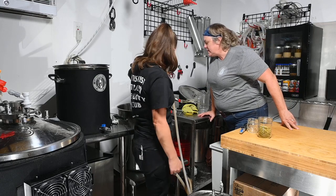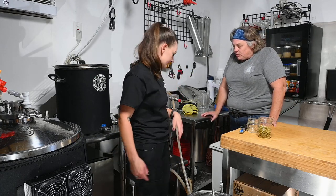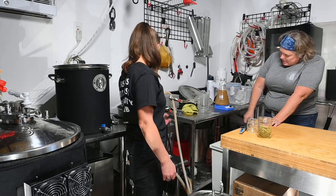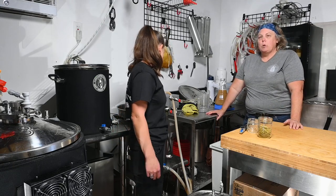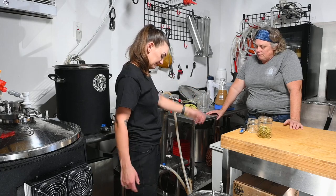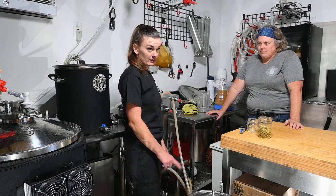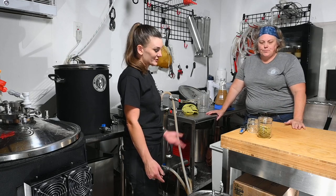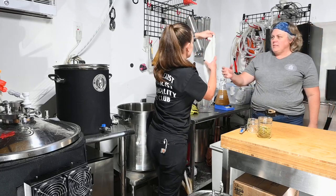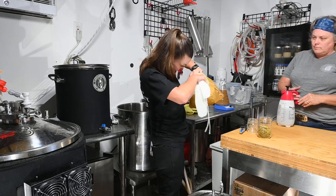Welcome back to the last segment. Our wort is at about 170°F and it's finished — 15 minutes of whirlpooling with our hops is done. We're ready to transfer, chill, and move to our sanitized fermenter. We're going to circulate it back in because I don't fully trust how cold our groundwater is. Once it reads 75°F we can pitch our yeast and transfer. We also need to add our dry hops, so we should put those in a hop bag.